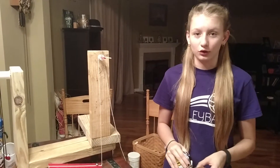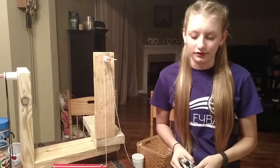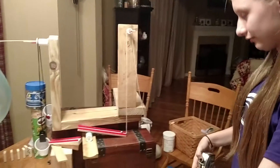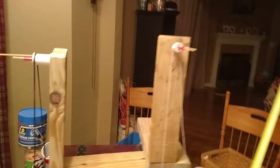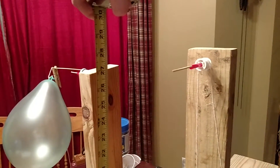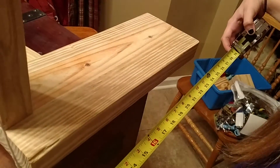Hi, I'm Kaylee and this is my STEM project. It's my Rube Goldberg machine and I'm in the lowest class, second period. My project is 29 inches by about 29 inches and about 28 inches.